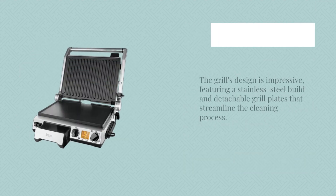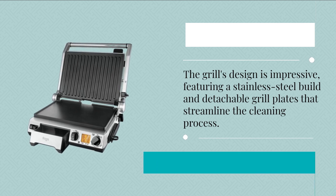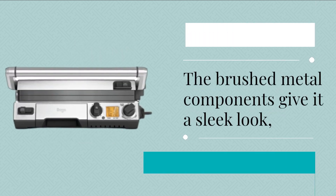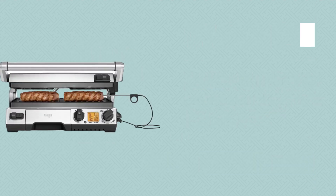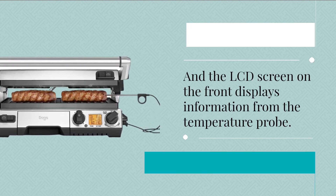The grill's design is impressive, featuring a stainless steel build and detachable grill plates that streamline the cleaning process. The brushed metal components give it a sleek look, and the LCD screen on the front displays information from the temperature probe.